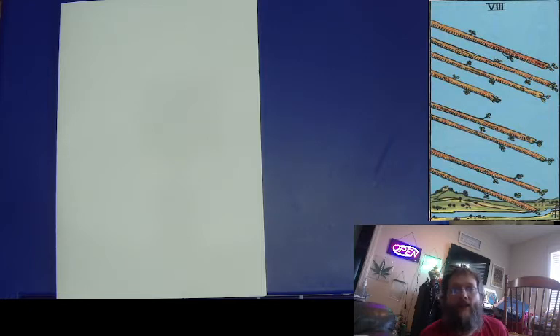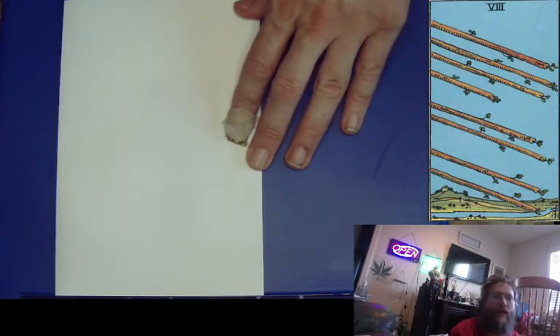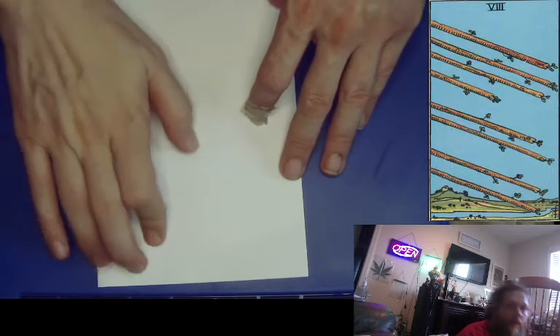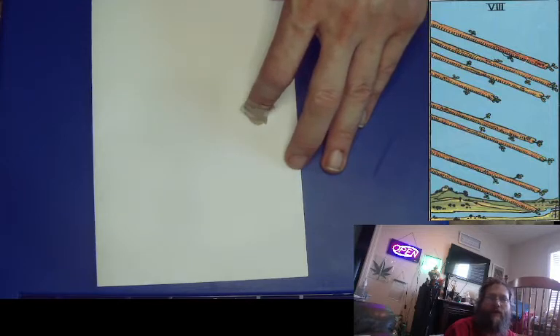We're going to be doing the Eight of Wands. We've upped our environment a little bit. We have the card right there on the screen so you guys can see it as we're drawing it. We've got a new camera — a top view rather than that angled side view — and hopefully better focus. The other one's autofocus kept going in and out.